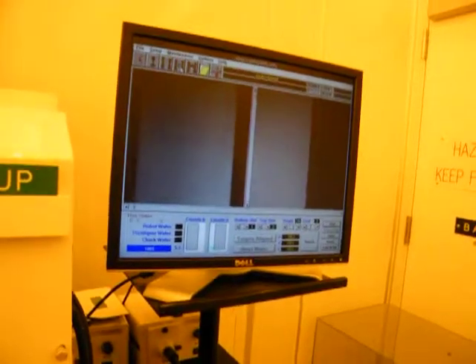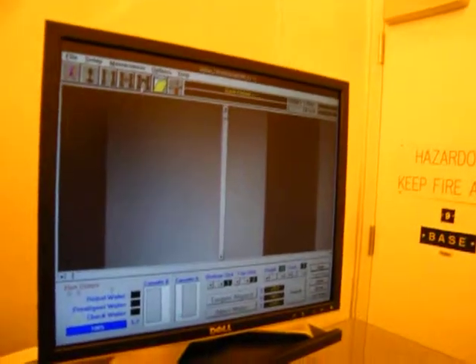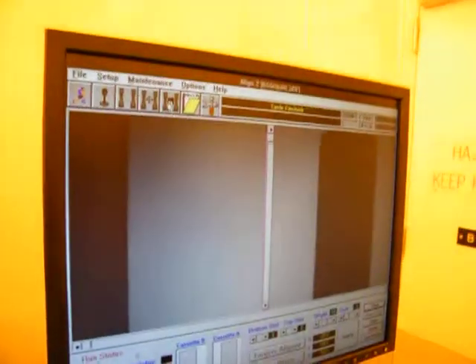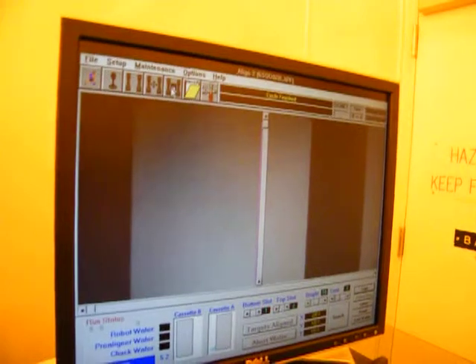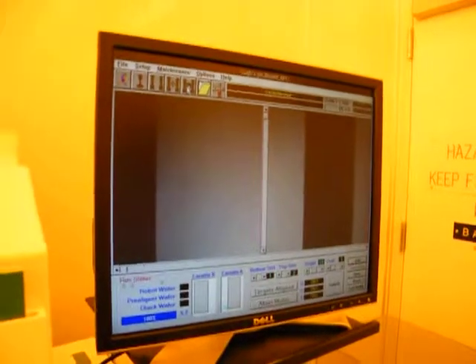So what you can also do with the system is once you do find the targets, you can click on this button here, which will save those coordinates in the system for you. So next time they automatically go right back to that same location again, so you don't have to keep searching for them each time.